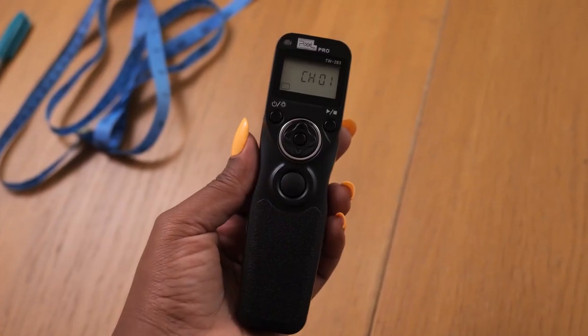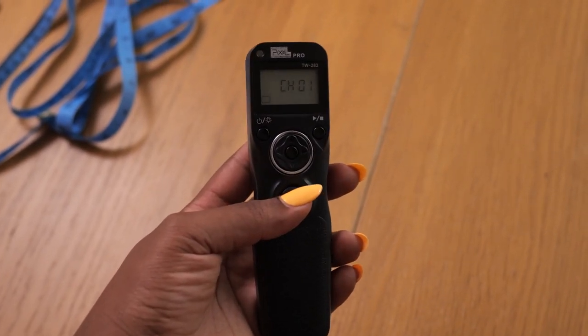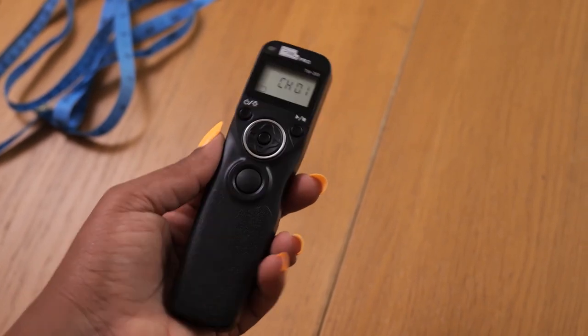Speaking of the remote control piece on the camera, this is what the remote looks like — it just looks like a normal remote but with way fewer buttons. When I click the button here, it helps the lens to focus on my face or whatever surface I want to focus on. I found this combination very useful when I wanted to create content on my own without asking George or somebody to help me. I highly, highly recommend this — you can get it on Amazon. It's by a brand called Pixel Pro TW2A3 and it has two parts: a remote and a receiver that attaches to your camera with a small cord.